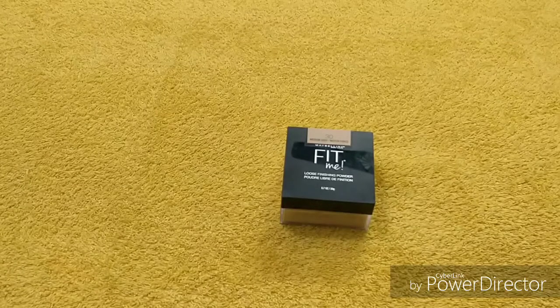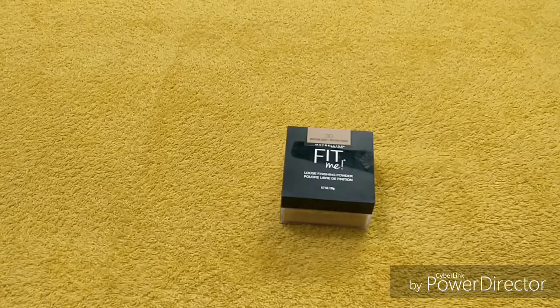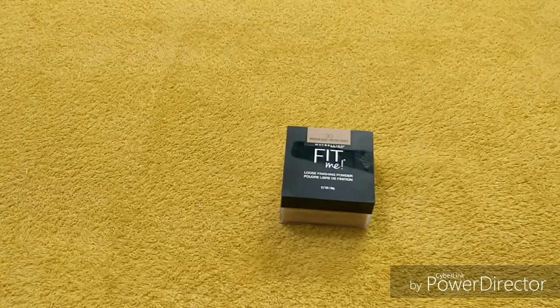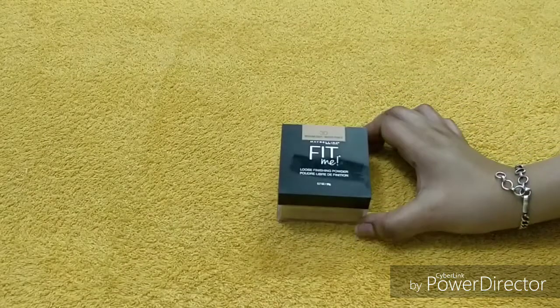Hi guys, welcome back to my channel. Hope you all are doing good. Today I want to share with you a product review — a makeup product — and demo. I will show you the demo. So this is the loose powder by Maybelline Fit Me. You know the Fit Me range of Maybelline, they are just fab. It looks very good. I have used their foundation, they are just really awesome.